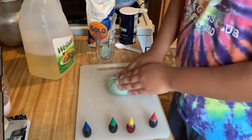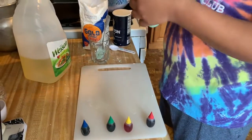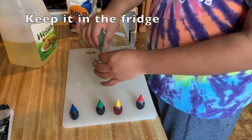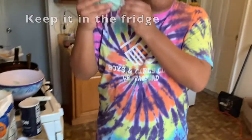Now that you are done with your Play-Doh, grab a bag. Put it in. It made you Play-Doh, and it's easy to use.